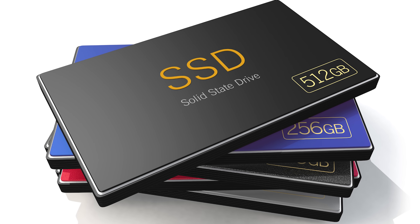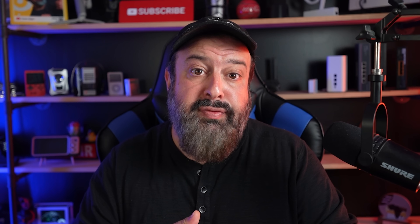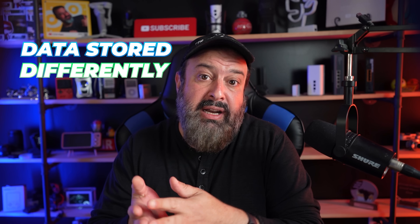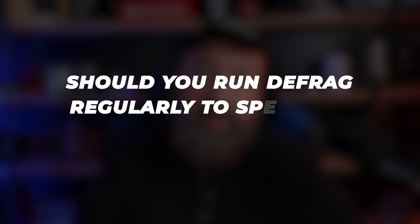If you have a solid state drive — an SSD — you should actually not run defrag at all. It could shorten the life of your drive since SSDs have no moving parts or read heads, and data is stored differently than on regular hard drives. So should you run defrag regularly to speed up your computer? Nope.